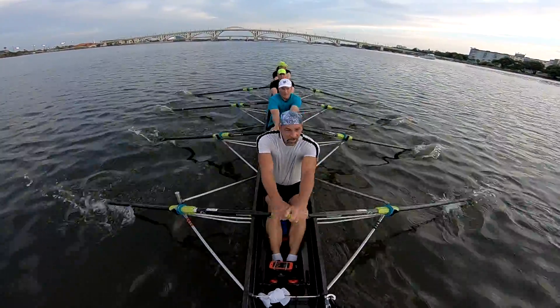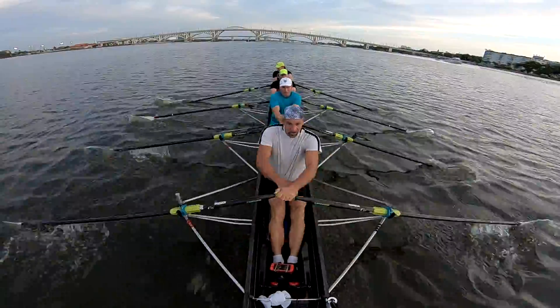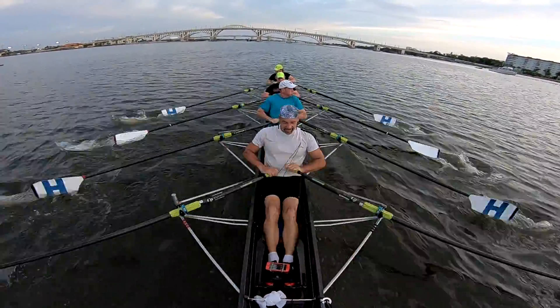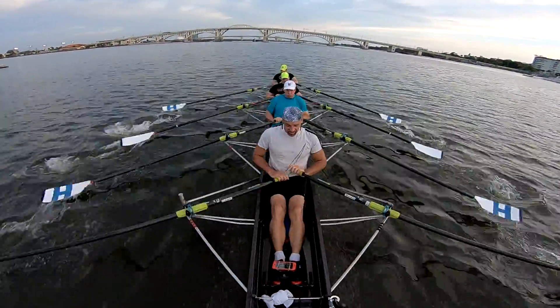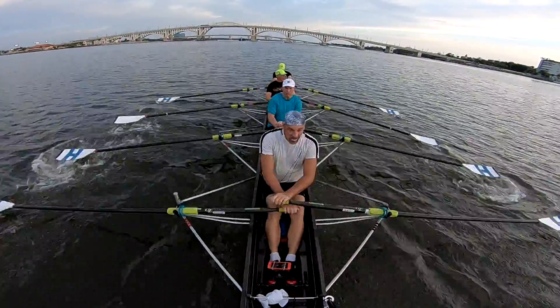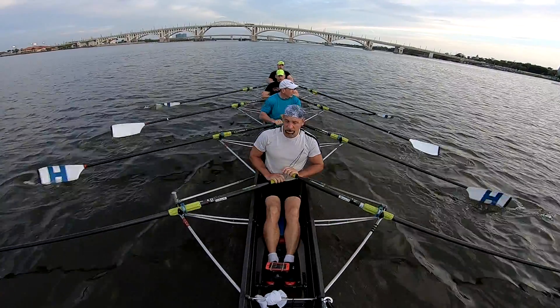Come on, we're gaining, let's go, keep it up — it's not over! Come on, we're gaining, let's go, keep it up!